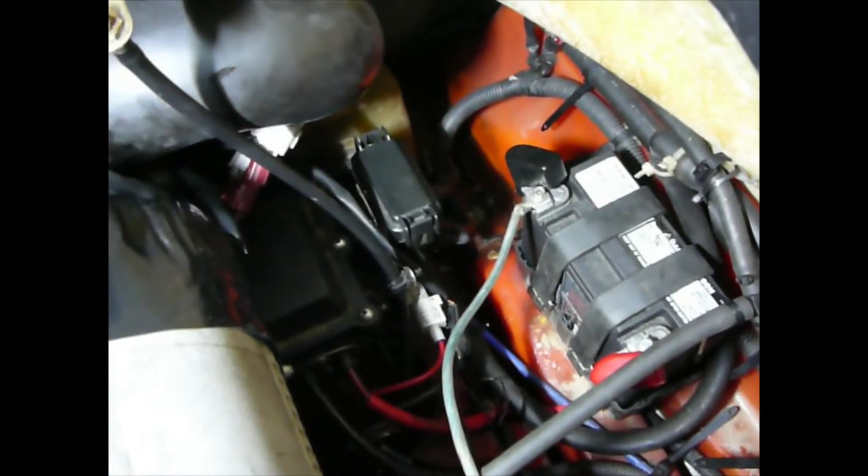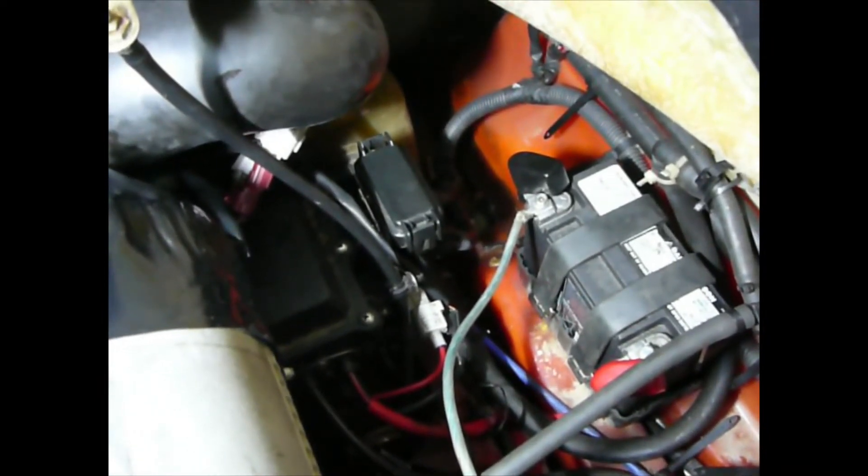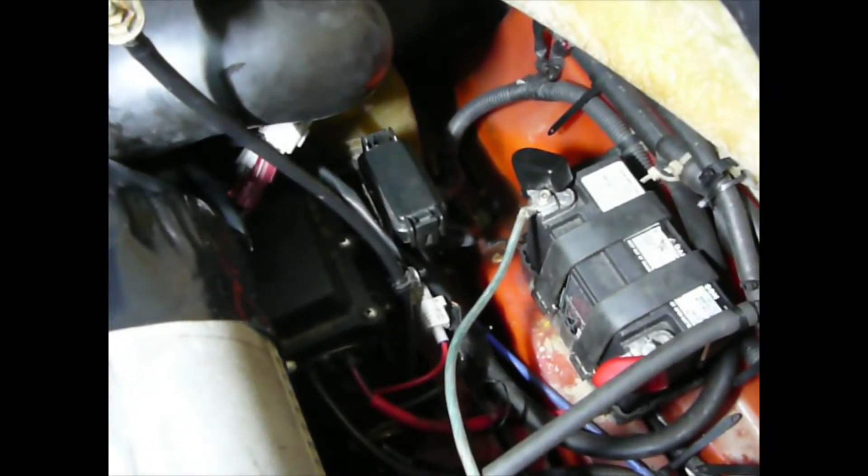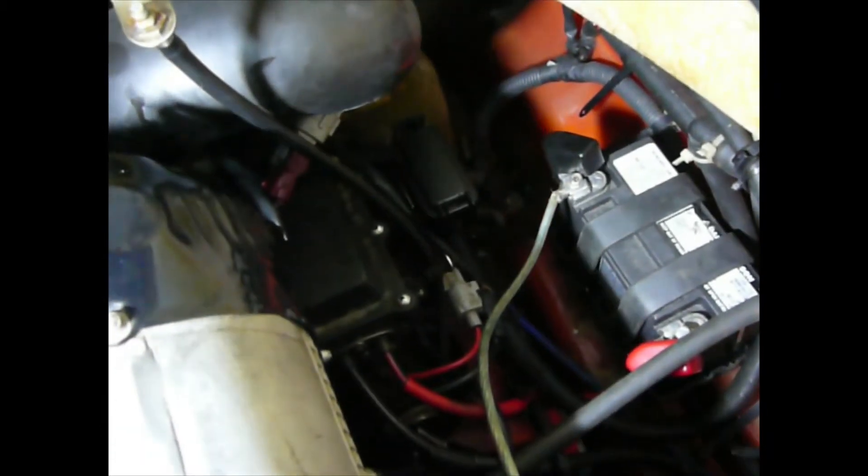That's why it's good to put a secondary earth wire to alleviate that issue, because that way you can guarantee that you've got a nice good earth to the engine, and that any of the wiring sensors will hopefully have no issues.